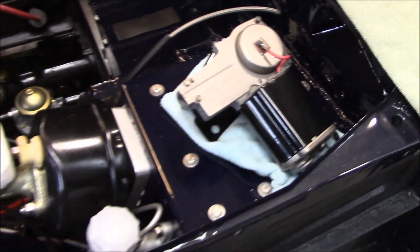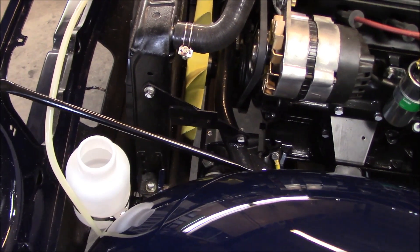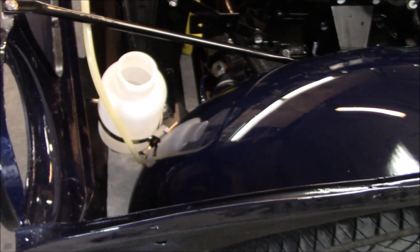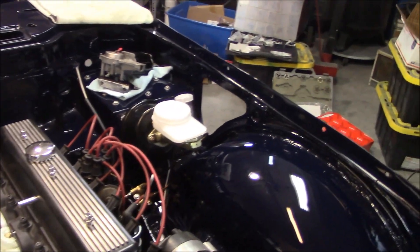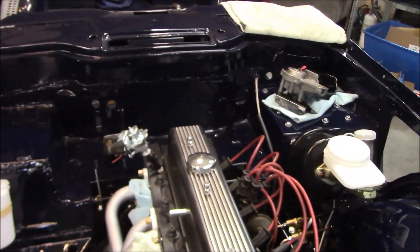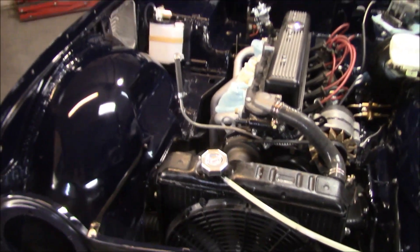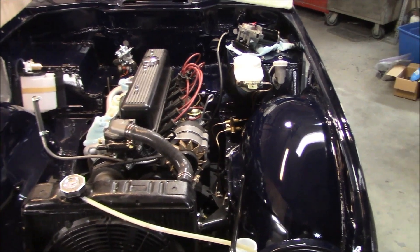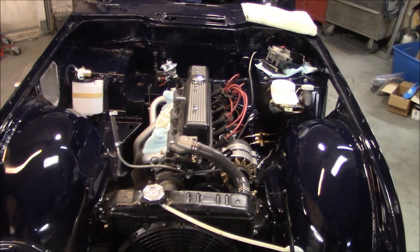So that's going to have to wait. What else did we do? Clutch master — we put the valence rods on, put the overflow bottle and bracket on, put the washer bottle on, put the pedals in, put the solenoid on. That's a pretty good day, I would say. It's a holiday tomorrow, so we'll get out here bright and early and continue on putting on the parts that we have. We'll see you tomorrow — have a good night.